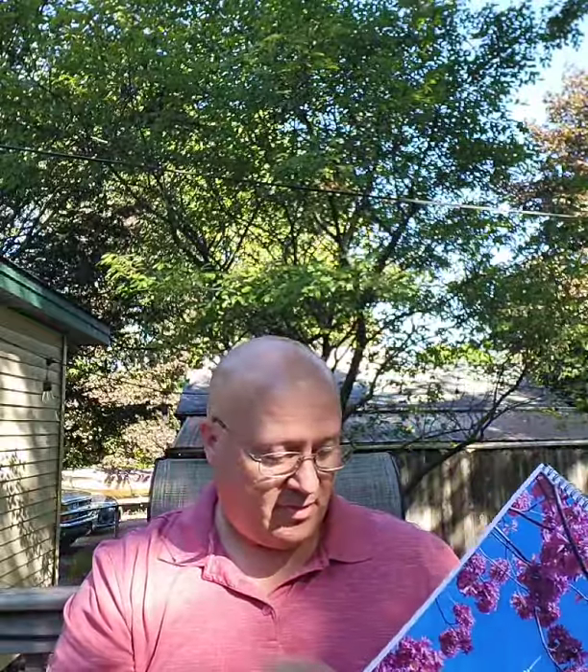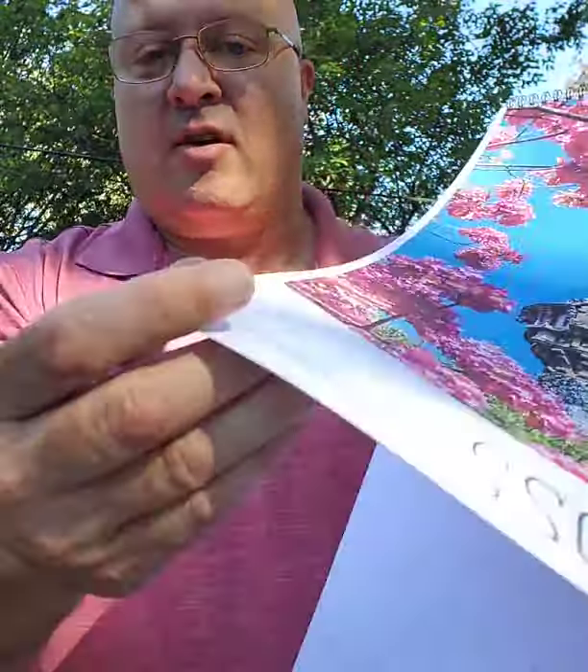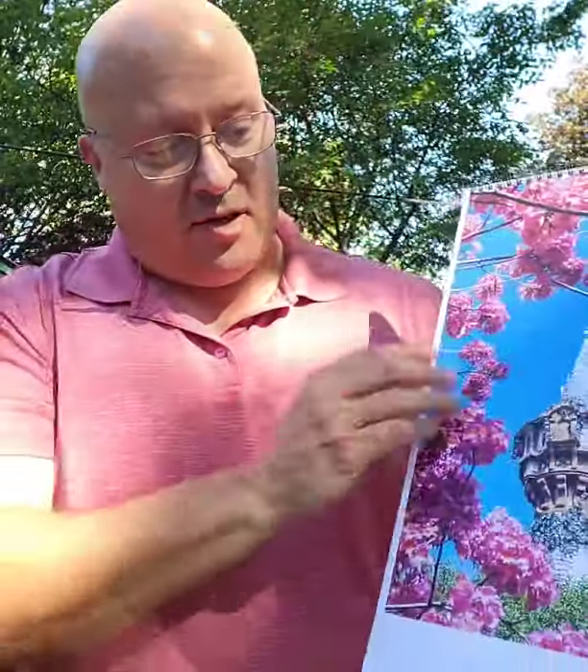Look at this! Isn't that a great looking calendar? So let me show you a couple things with it. This is a really thick paper — it's not just a thin little thing. It's a really thick fine art paper, so it's a high quality paper.